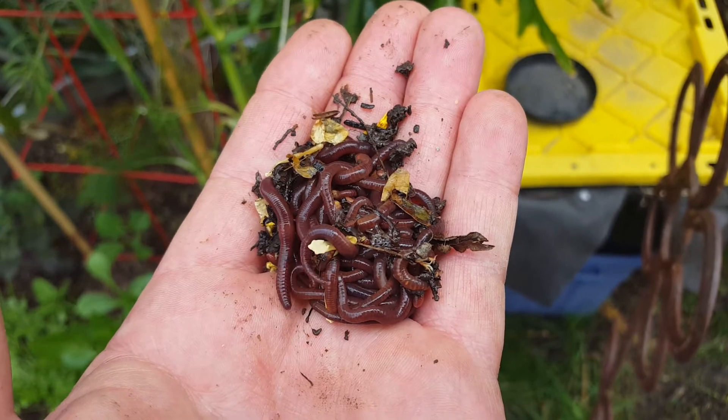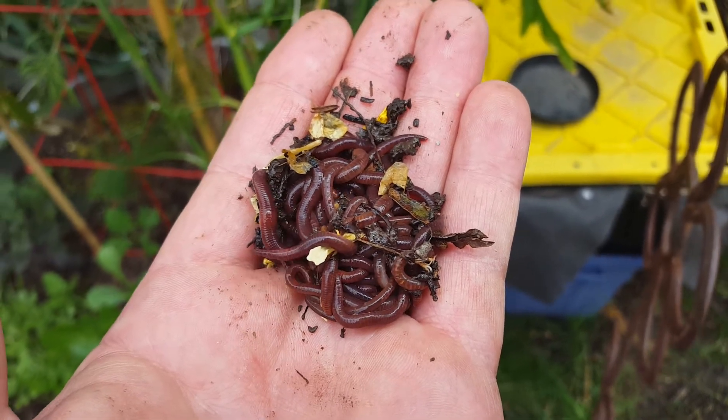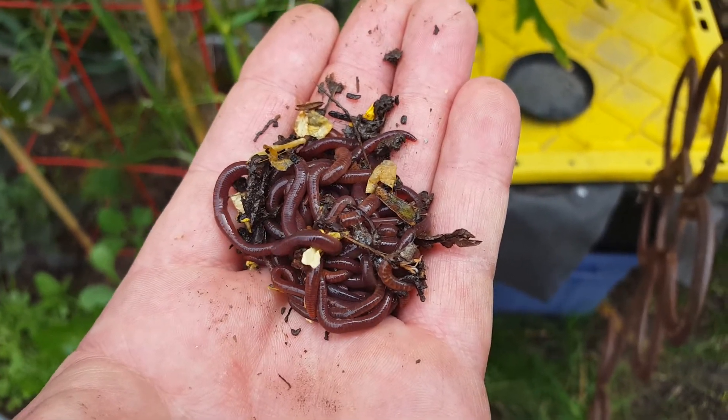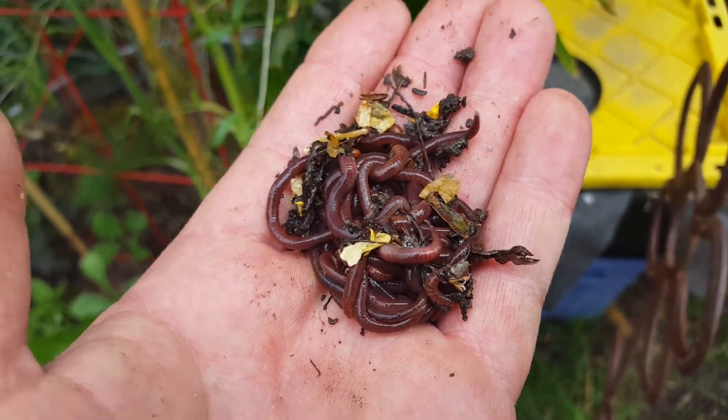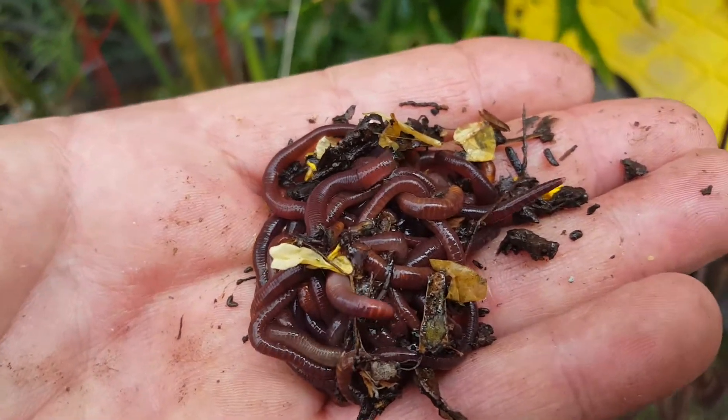Here's another example of some free worms — lifted up a bag of potting soil and there they were. Didn't have to order them.